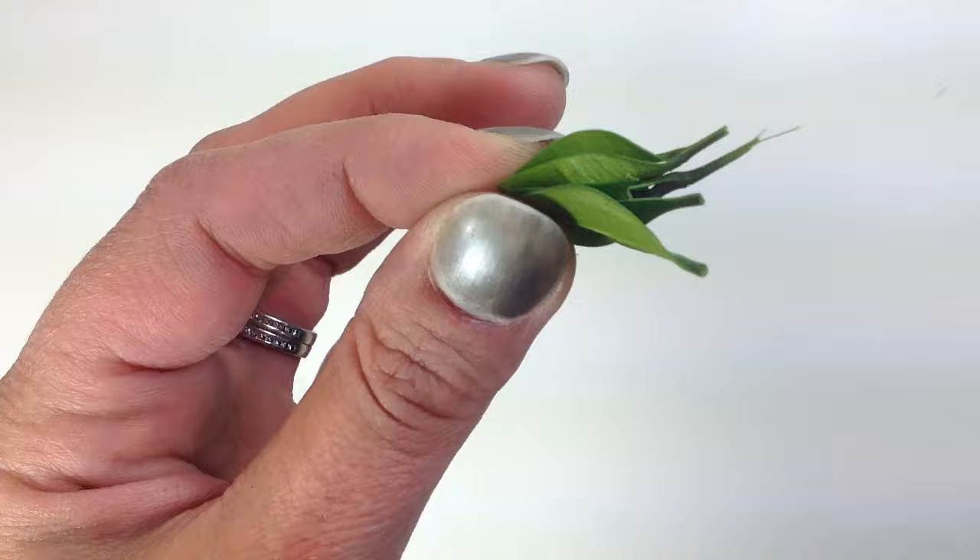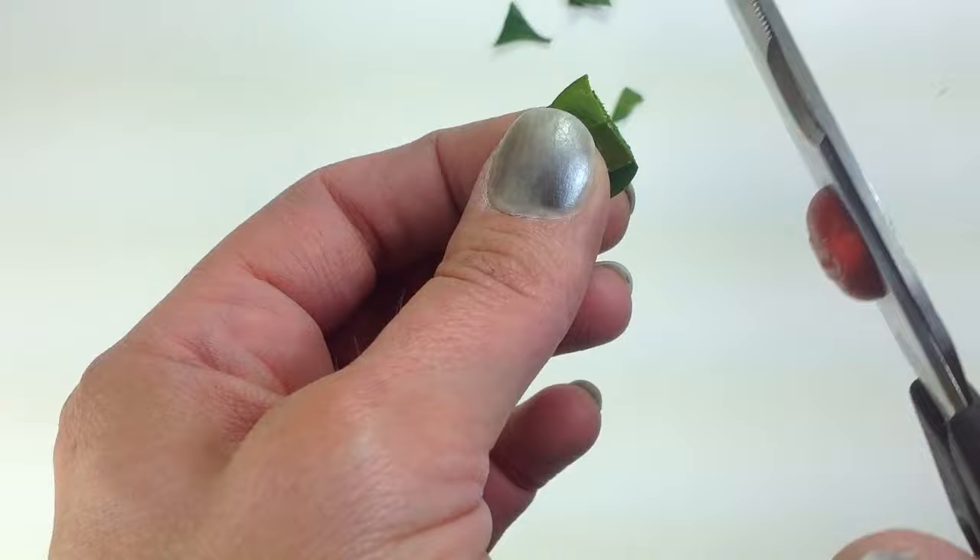This is preserved boxwood, but you can get a similar look with dried eucalyptus. Remove some leaves from the stems and hold a group of the leaves together while cutting them in half.